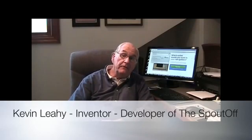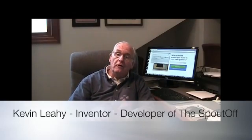Hi, my name is Kevin Leahy. I'm the inventor and developer of the Spout-Off. My goal with the Spout-Off is twofold. First, to ensure that all gutters work every single time it rains. And second, to keep homeowners off ladders so they can't fall or injure themselves, or even worse.